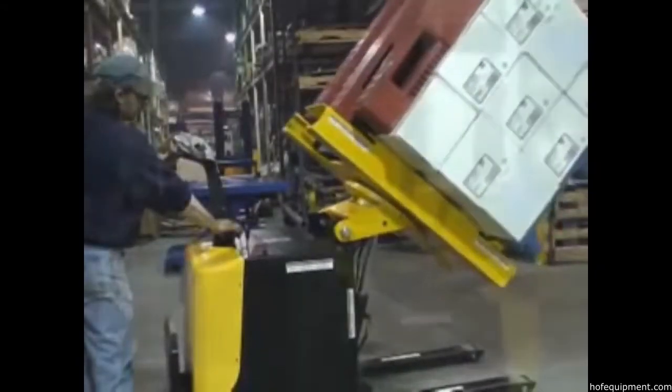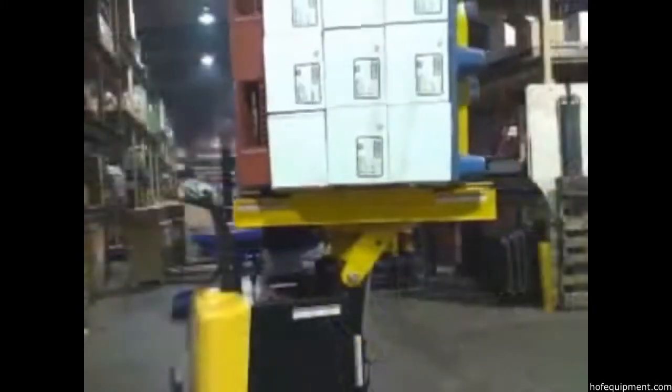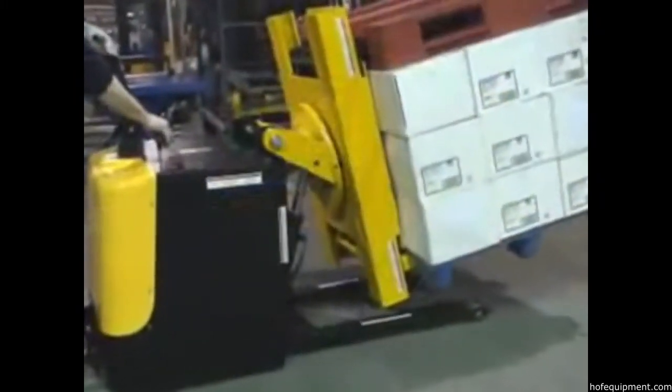Rotate and transfer pallets with Vestal Manufacturing's Portable Pallet Inverter. This convenient, easy-to-use product is a must-have in your shop, loading dock, or warehouse.